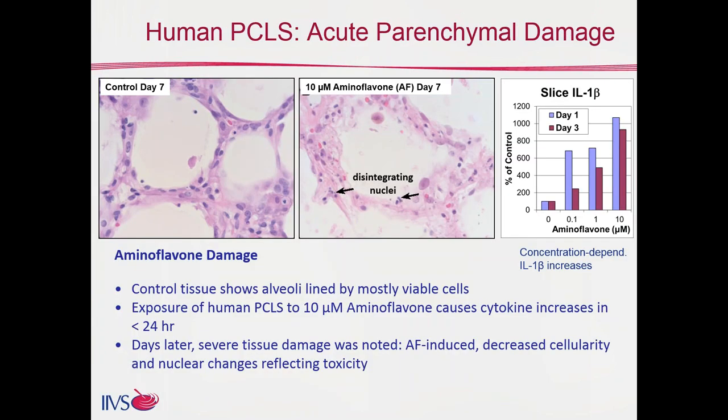Let's move on to some work with human precision cut lung slices done when our laboratory was supporting the National Cancer Institute. We were looking at a material called aminoflavone prodrug, which needs to be activated metabolically — and precision cut lung slices are metabolically competent. On the left is control tissue at day seven; on the right, 10 micromolar aminoflavone at day seven, showing substantial tissue degeneration. Looking at IL-1 beta in the medium, we see a large increase already at day one, still persistent at day three — all preceding that overt histological damage. So for acute parenchymal damage, it's a fantastic model.